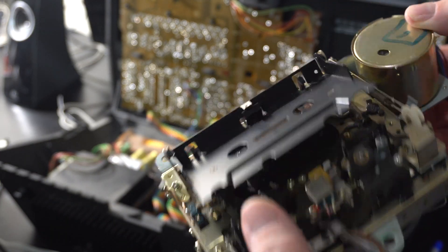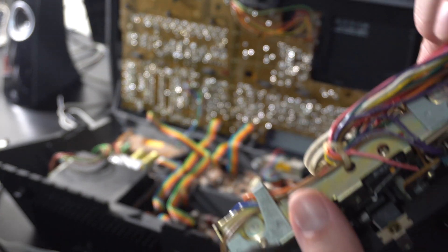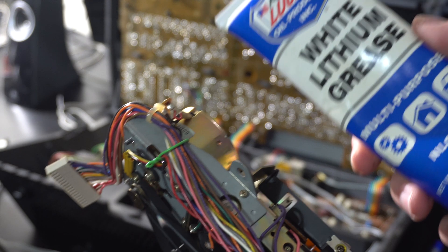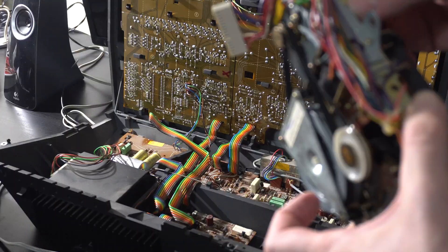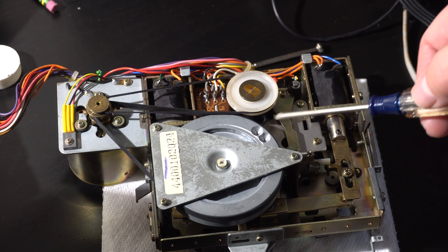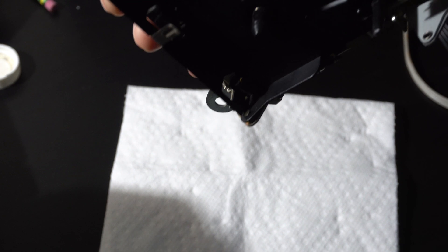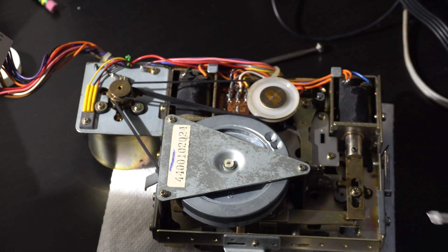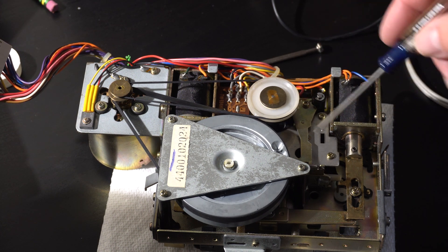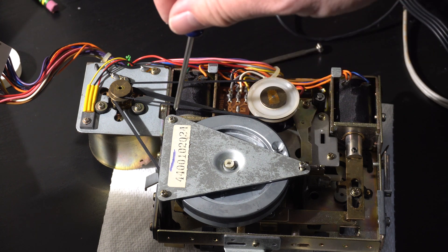I got the cassette mechanism out — it's really easy to get out, just three screws and two plugs. I think when I originally messed with this a couple of years ago, I used white lithium grease, which I saw recommended in one of the forums, and I think it may have just dried up. When I was taking this out, I found it will fast-forward while on its side but it won't fast-forward in the normal position. So something under here — either the grease is not letting it engage fully or one of those rubber tires is messed up. We're going to take it apart and see what's up.